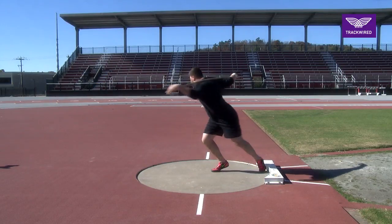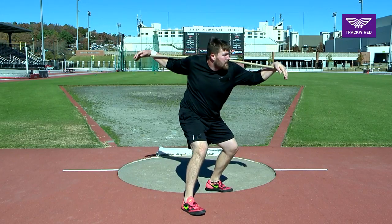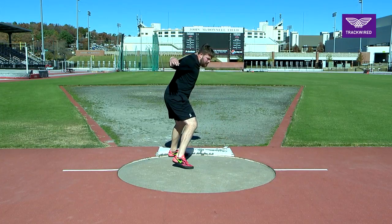You can see here that the athlete readjusts at the front of the circle to feel what a proper power position should feel like.